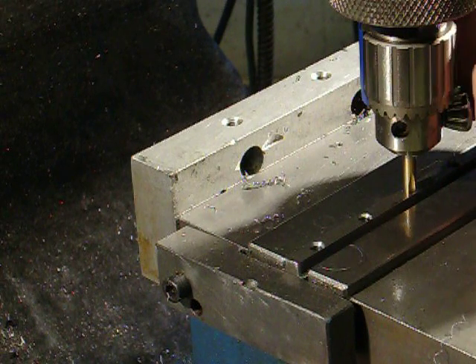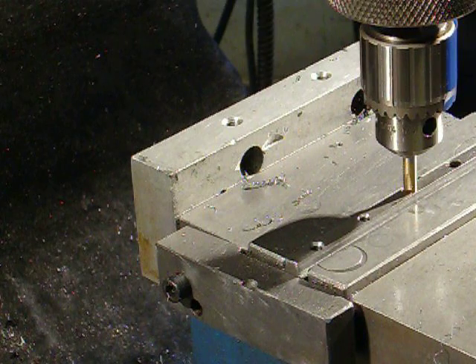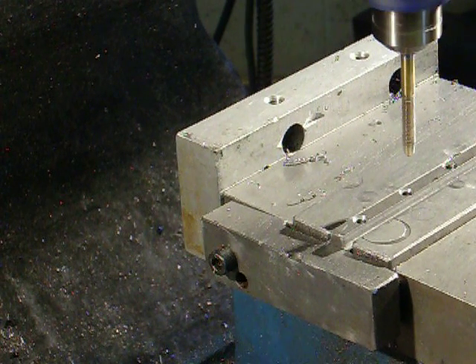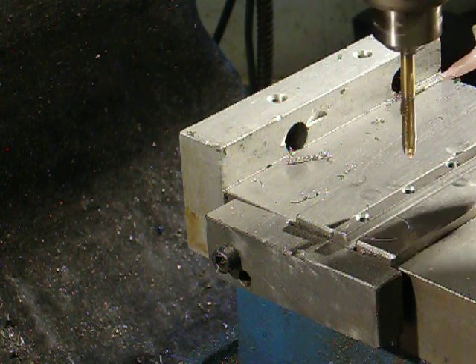Now we're slipping on the chuck — the chuck is slipping on the tap. Back out, up for the next one. A little shot of oil.